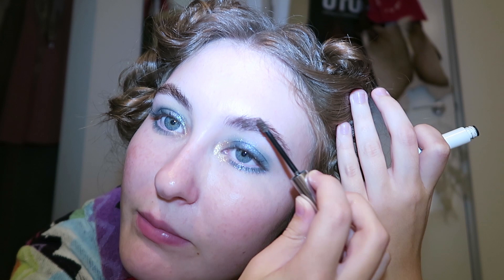Time for the brows! I'm using the Glossier Boy Brow in the shade Brown Bun — it's a darker brown because I just like getting my eyebrows really dark. Boom, done.